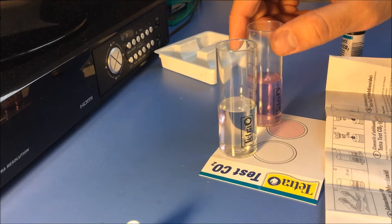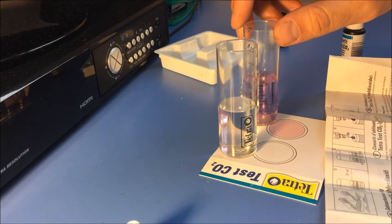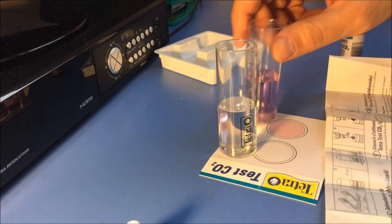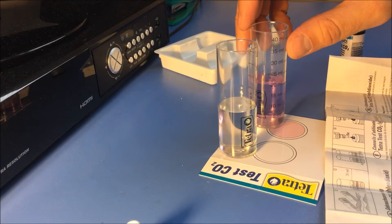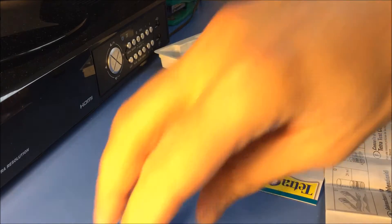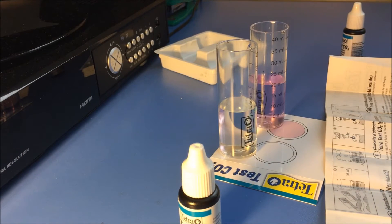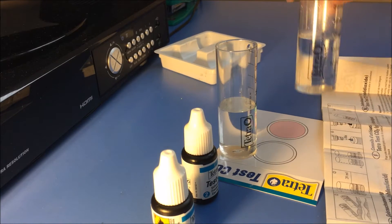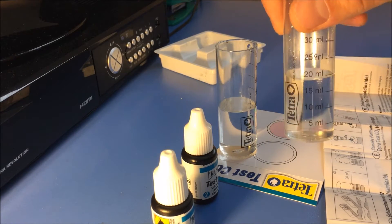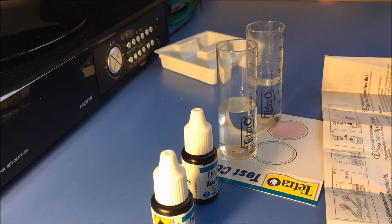Maybe I should do the test again just to be sure. I'm going to fill vial B up again with fresh aquarium water. I added new aquarium water to test vial B and I'm going to do the test all over again.